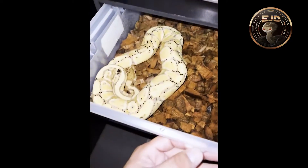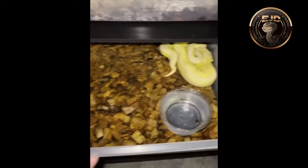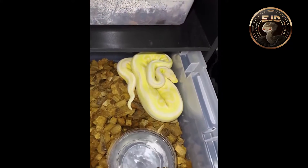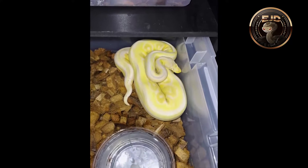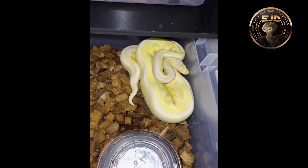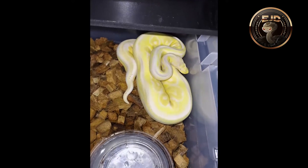Right here is the father — he's a Banana. Then I have this Albino female. I got it from one of the Repticon shows. She was sold to me as a Pastel Albino, but I'm not sure. To me, I think she's got some other genes going on because of the way she has the alien head on the side and the striping down her back.